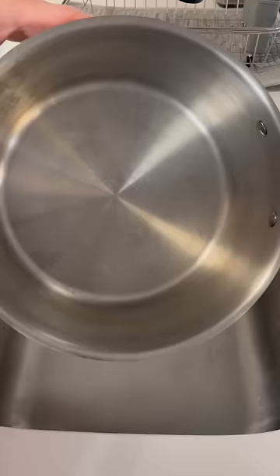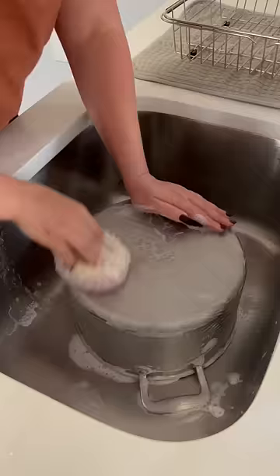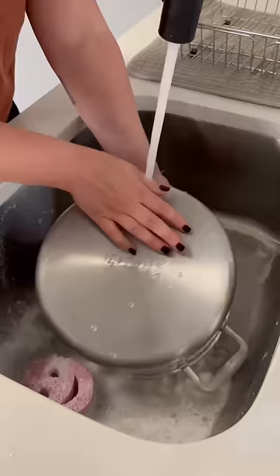For calcium-type residues, I like to do the same thing with Barkeeper's Friend — a little bit of water and a scrubby. After rinsing, I always dry my pans off fully with a microfiber towel so you don't get any water spots.